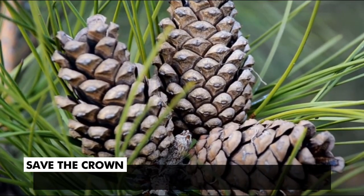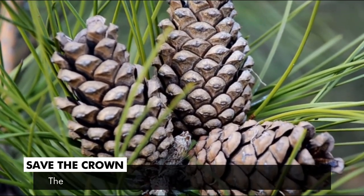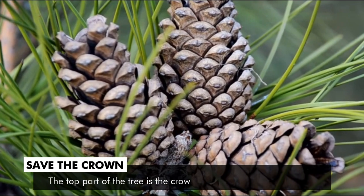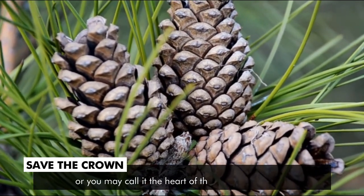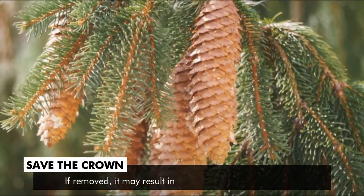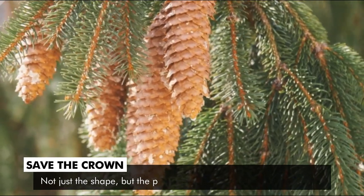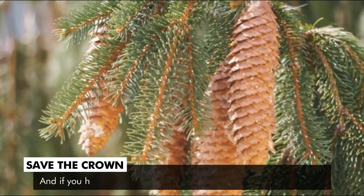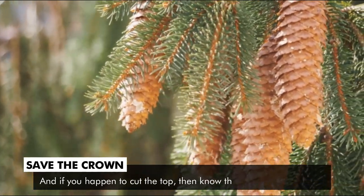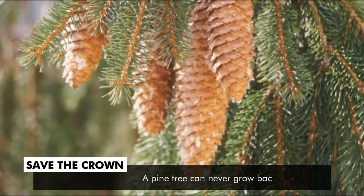Save the crown. Remember never to chop off the crown of the pine tree. The top part of the tree is the crown, also known as the leader, or you may call it the heart of the tree as well. If removed, it may result in abnormal growth of shape. Not just the shape, but the pine tree is then prone to many infectious diseases. And if you happen to cut the top, then know that the damage is done forever — a pine tree can never grow back its top.